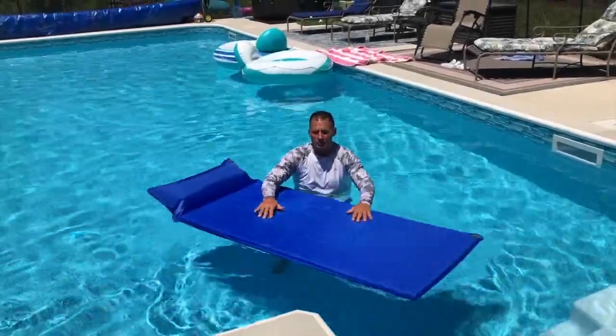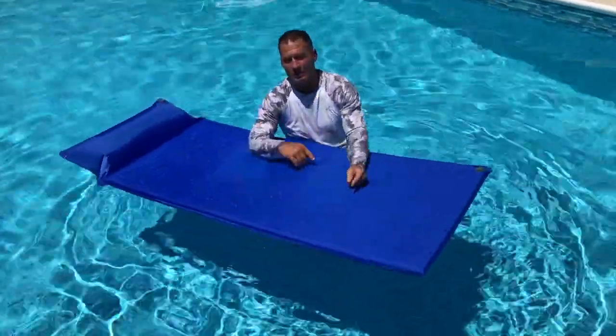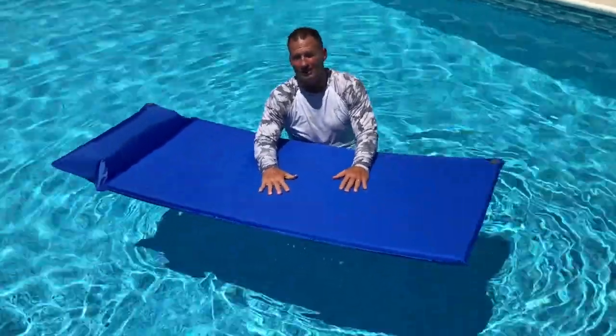I want to give you a quick review on this CoZone pool float — this thing is awesome, probably one of the coolest things. What I'm going to do is switch videos and show you what it looks like unassembled, how it works, how to put it together, and then show you this thing in action.